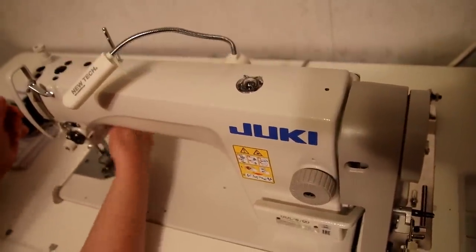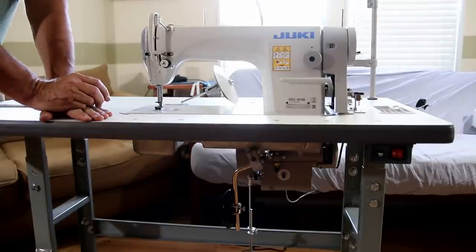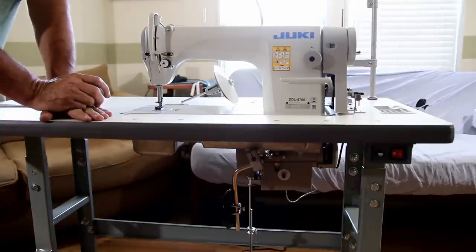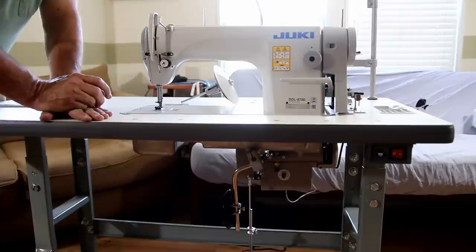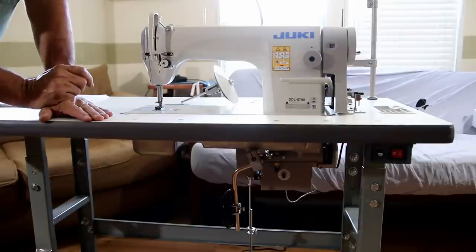Overall, the assembly on this was straightforward if you're mechanically inclined. I've got some mechanical inclination so I was able to figure it out, and I hope you can too now that we have a video for you. Please like and subscribe. For more videos on this machine, ring the bell because we will have other things that show off how to use this machine. Thank you.